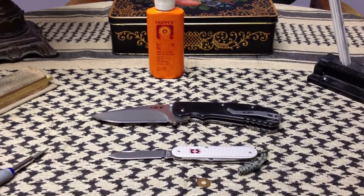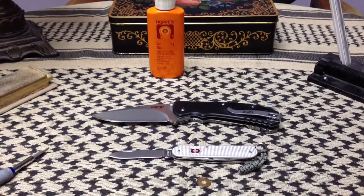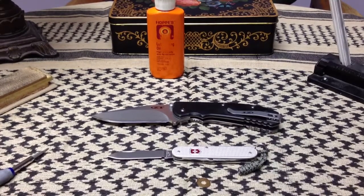Hi gang, Rob here. It is the evening of 22 May 2013. Tonight I wanted to talk about a new technological development and maybe some history of technology and folding knives.